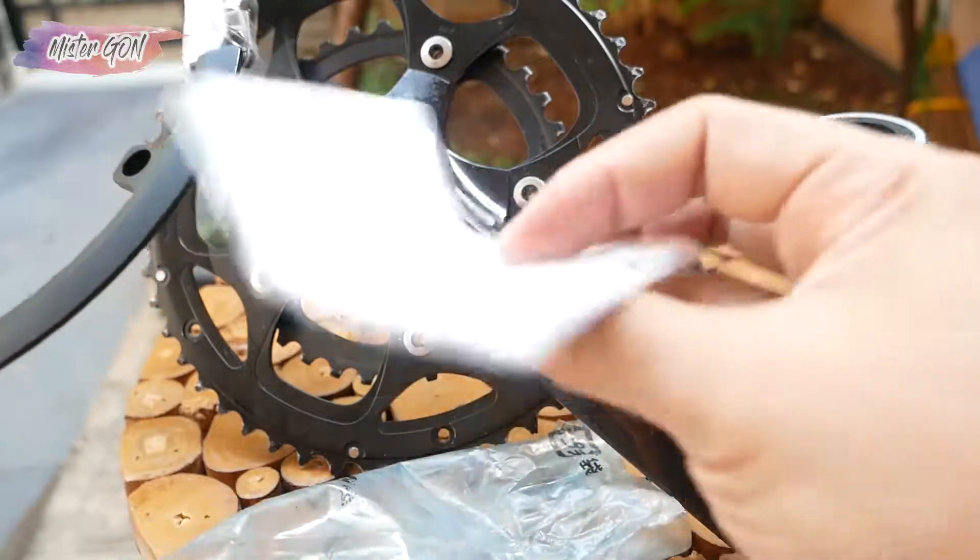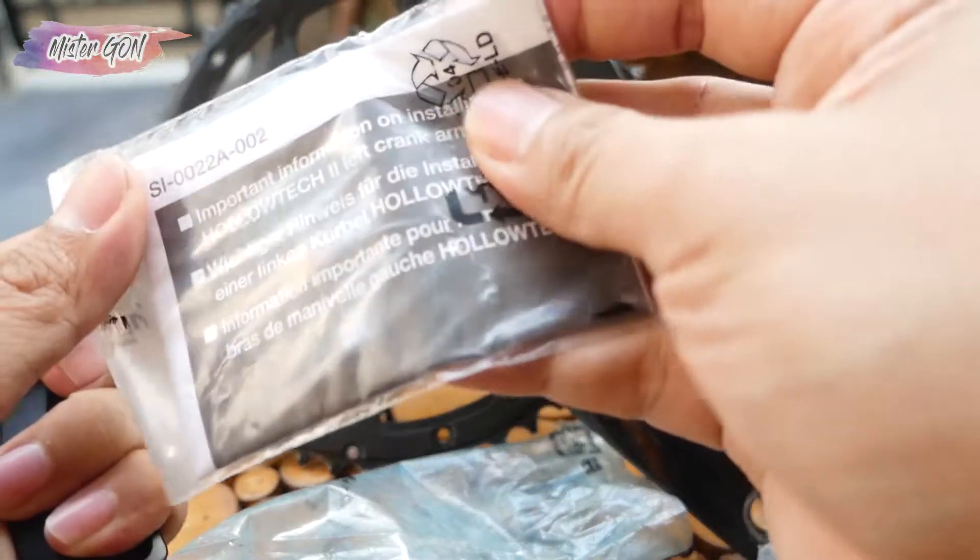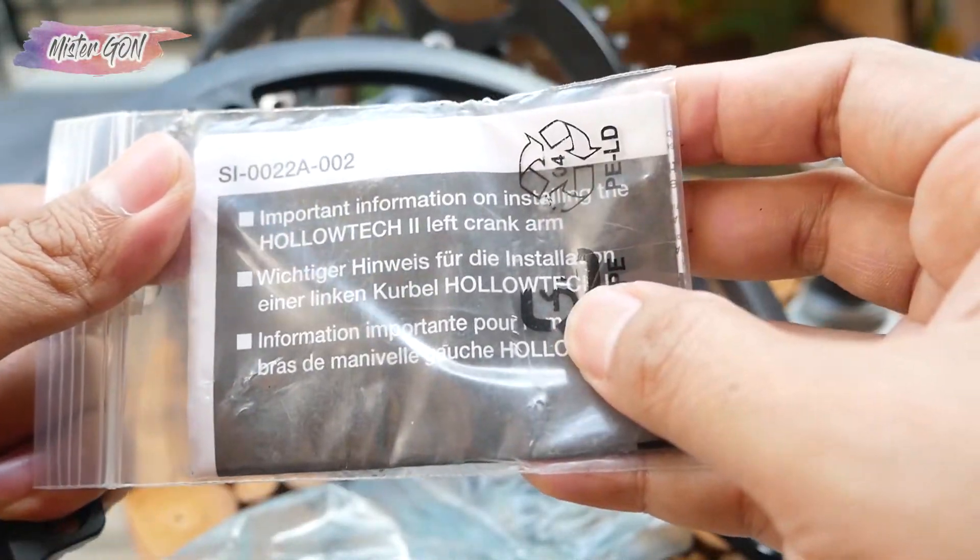There is also the manual book, or instruction guide, included.